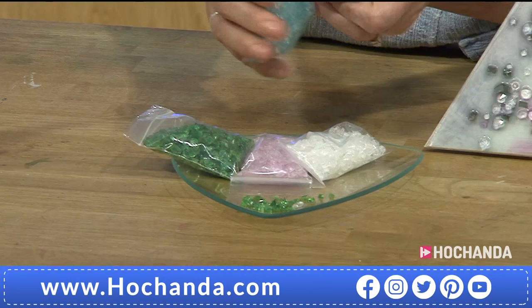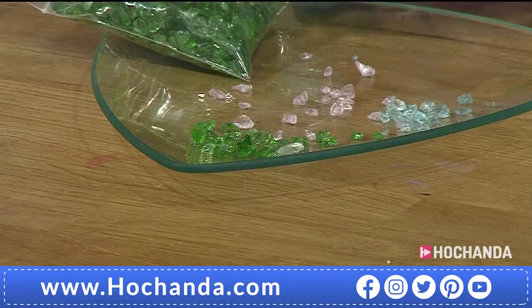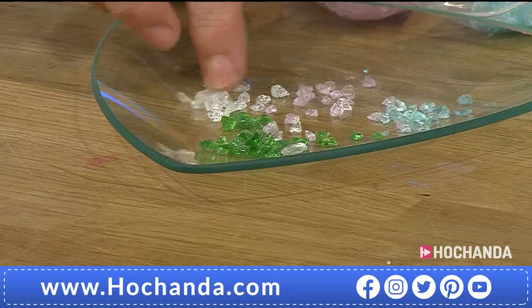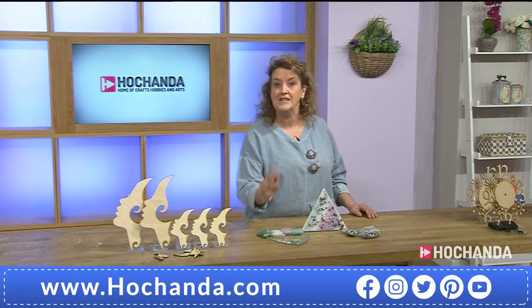Four different colours in there including your fabulous white. They are amazing and they're just going to keep their colour — I love those gorgeous pastel colours. You've got baby pink, green, and clear as well. It's almost like sugar candy. You are getting a lot within each of these packs, so one project wouldn't need many more than that. If you're wanting your crushed glass, it's £9.99 for your huge bags. Pop them into your basket.